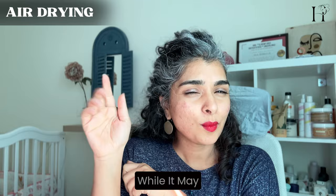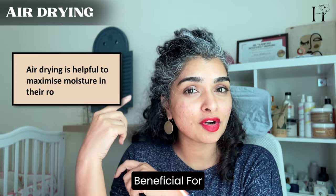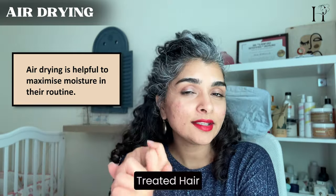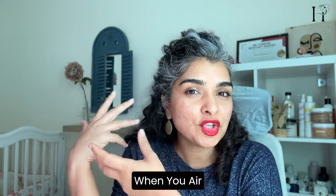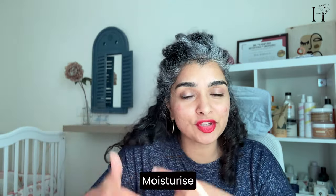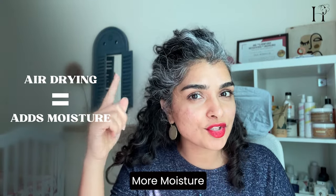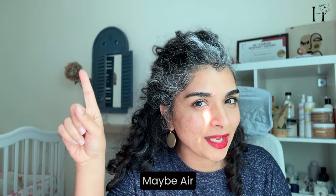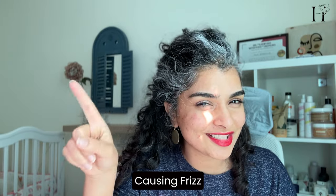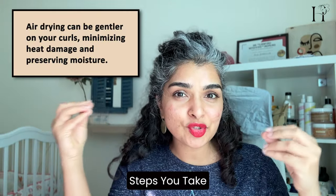Let's first talk about air drying. While it may take a bit longer, air drying can actually be beneficial for thick, coarse hair or color-treated or heavily bleached hair that really needs moisture. Since water adds moisture, when you air dry you are allowing water to continuously moisturize your hair. However, if your hair doesn't need a lot of moisture, then air drying may actually be causing frizz for you, because too much moisture also causes frizz.